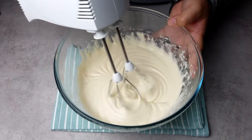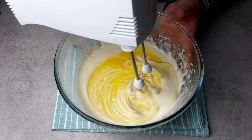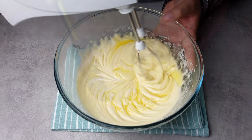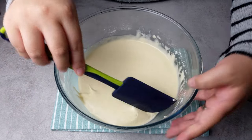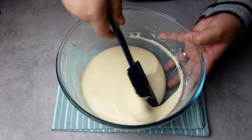Next, add in the milk and whisk that in before finally adding the melted butter and continuing to whisk on a low speed until just combined. I'd recommend stopping a little early and swapping to a rubber spatula to scrape down and fold through the batter to make sure everything in the bottom is incorporated.